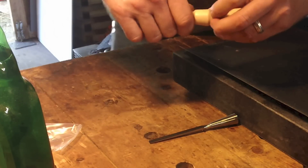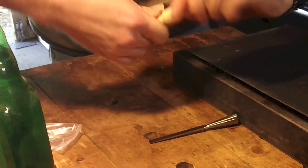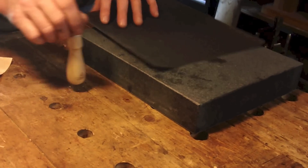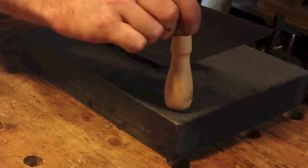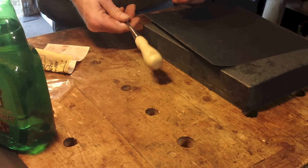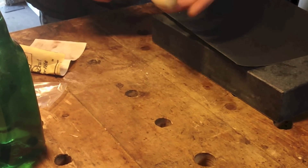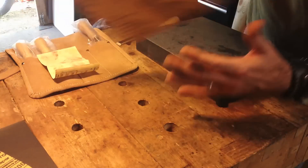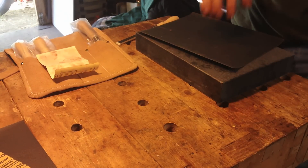I'm going to take some 220 and get this lacquer off of here. If you need to take these off, a couple of taps and off they come. Start with some 320 — I'm going to wet that down.